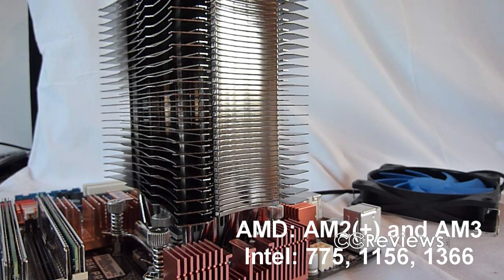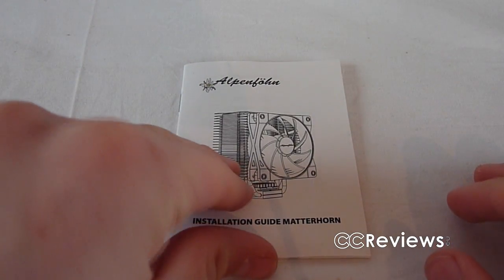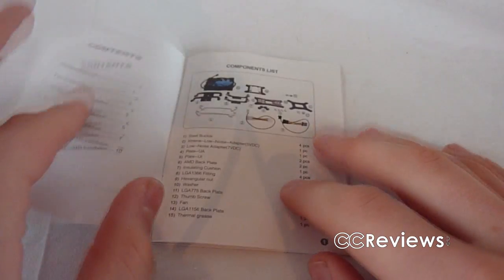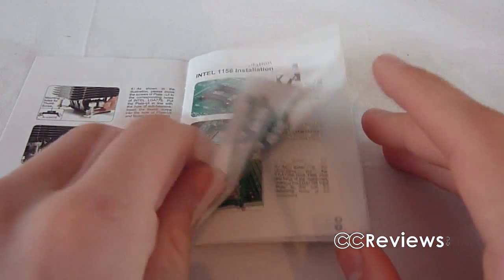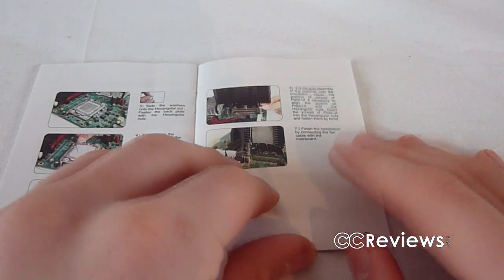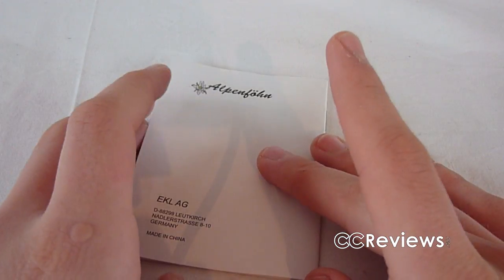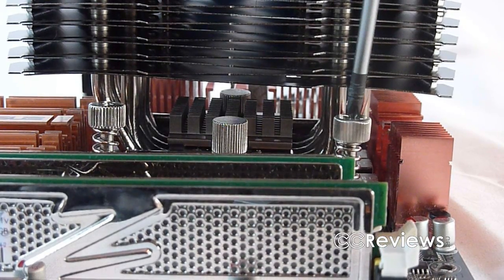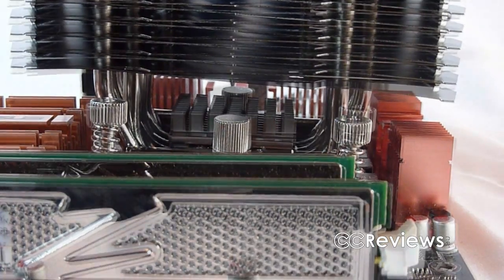You can install the heatsink on all recent AMD and Intel sockets. I will be installing it on an Intel 775 socket. The included installation guide is very clear and has colored pictures and instructions for all mountable sockets. Normally AMD users have a bit of a disadvantage because they can only use the cooler in one possible alignment, but with this installation method you can also use the variable alignments that Intel users can use.